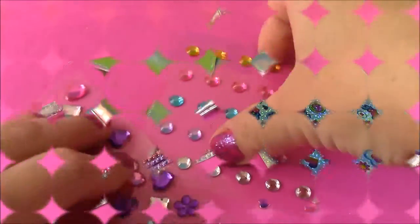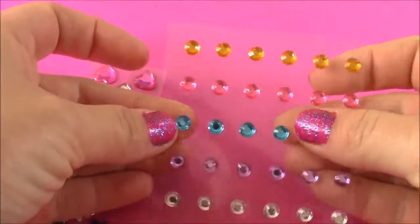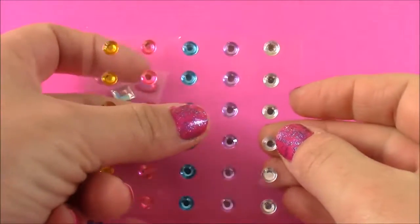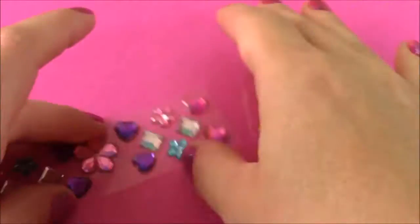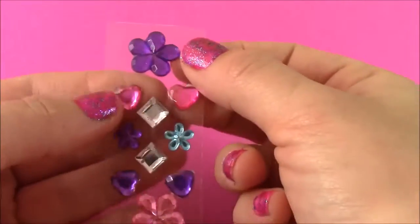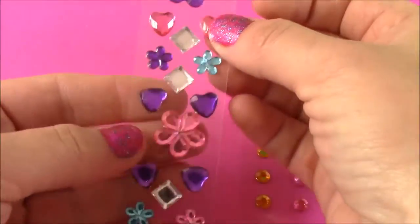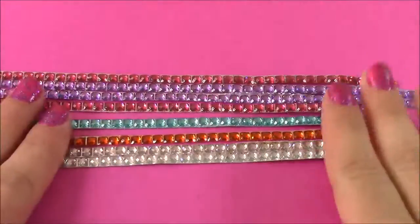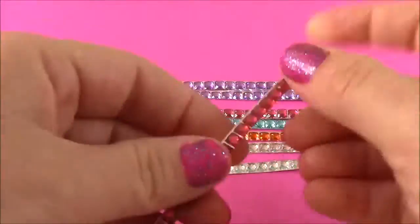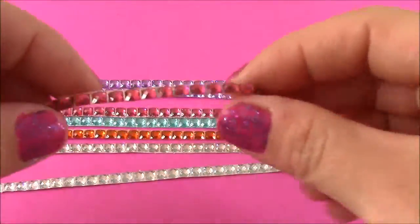So we get two sheets of sticky adhesive gem stickers. We get these cute little dots — orange, pink, turquoise, lavender, and diamond color. We also get these really pretty gem stickers. Look how cute they are. There's flowers and hearts and diamonds. We also get these gem sticker strips. These are so pretty. It actually looks like a bracelet if you bend it. They're so sparkly.